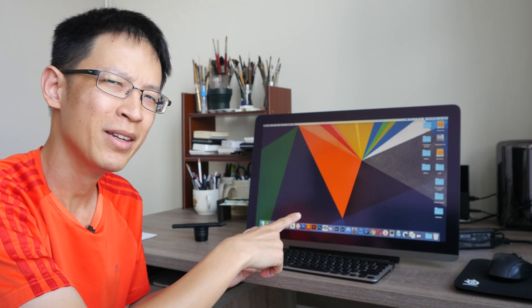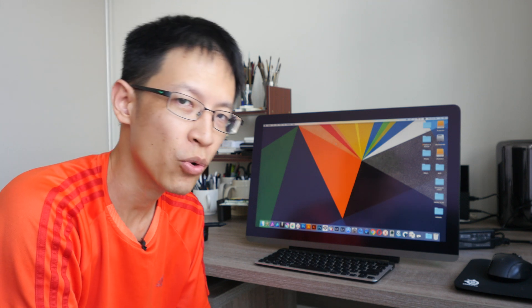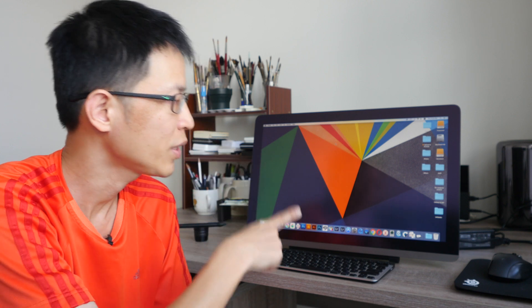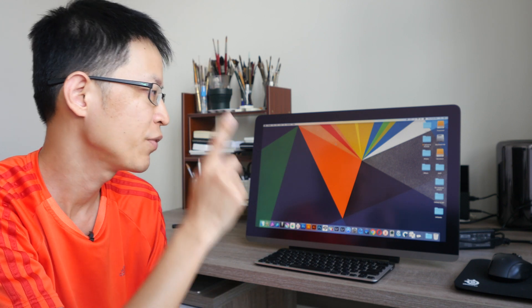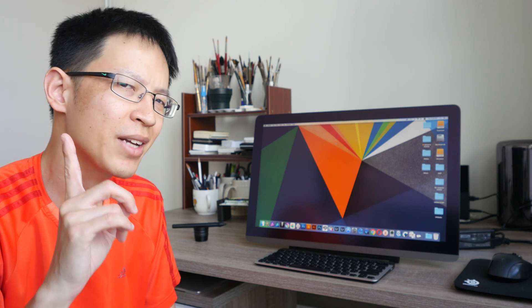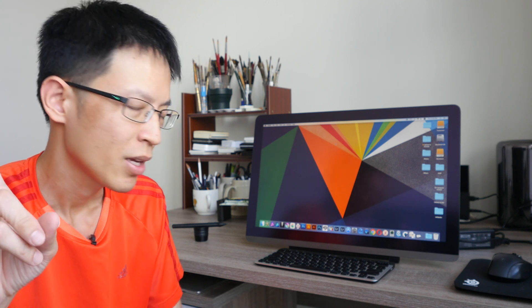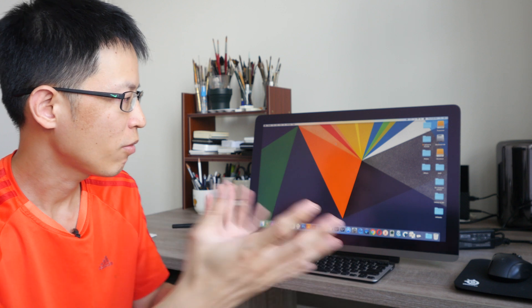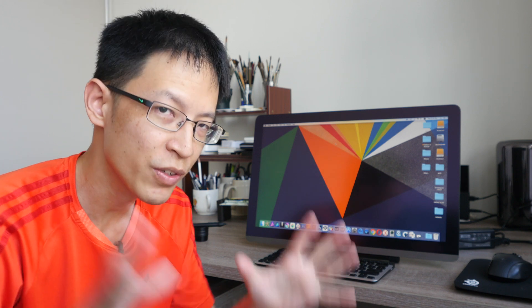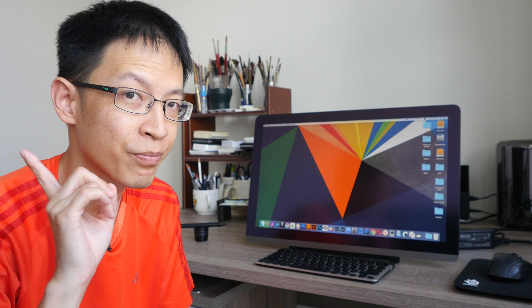Hey everyone, in today's video I'm going to review the Pablo Mast 22 pen display. This is a monitor that you can draw on, so you do need to connect it to a computer in order to use it. This unit was sent to me as a review unit from Pablo. I have already done the unboxing video a few months ago — if you want to check out the things included and more angles of this monitor, you can watch the unboxing video; the link will be in the video description below.